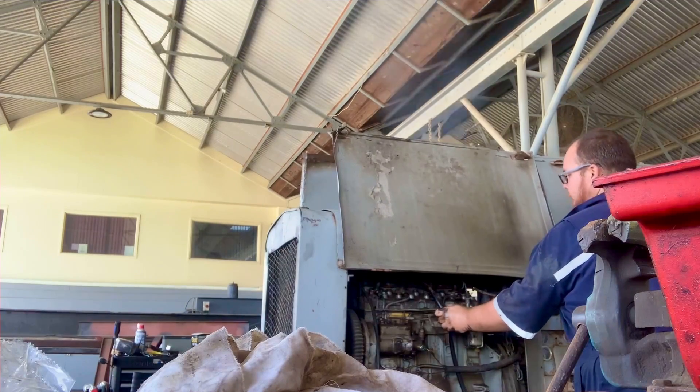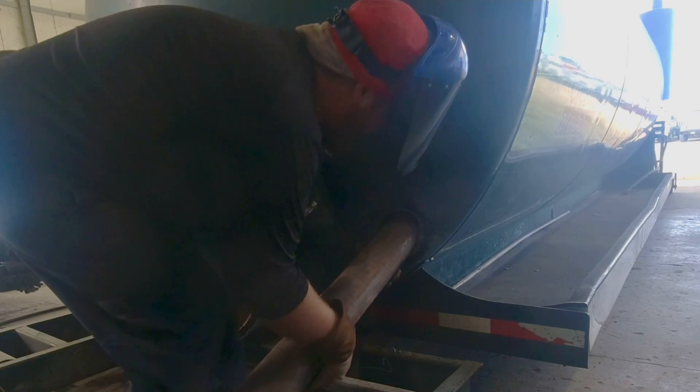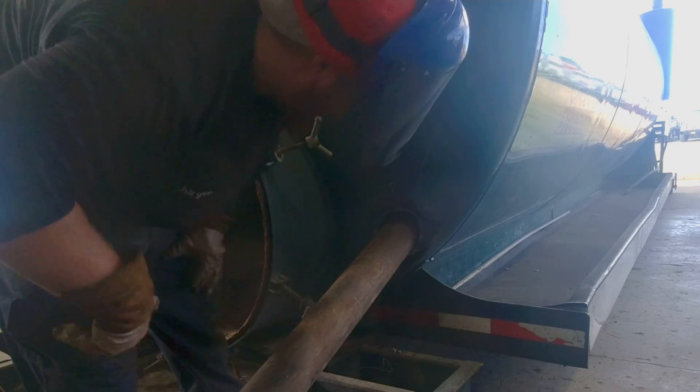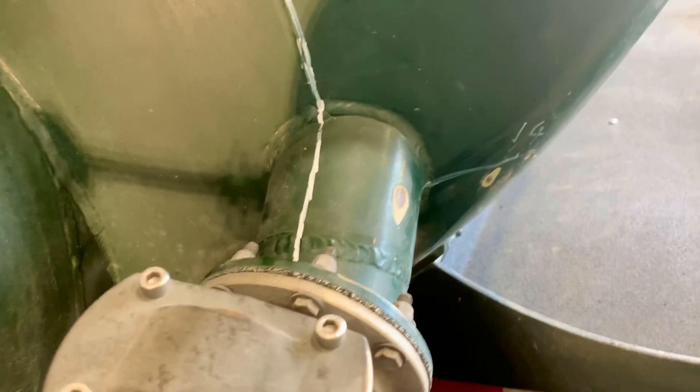On this episode I cut some pipe, I lay some pipe, and then I weld some pipe. Welcome back to a welder's journey — on today's episode we have a bad septic tank to fix.